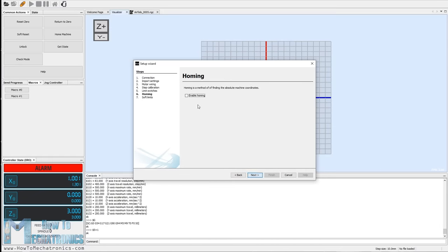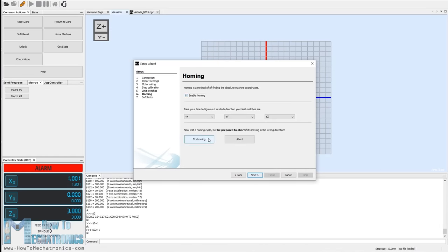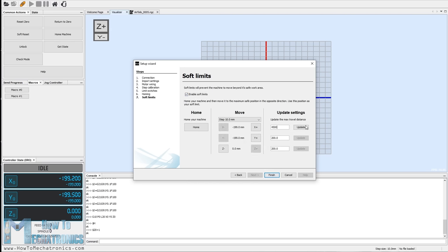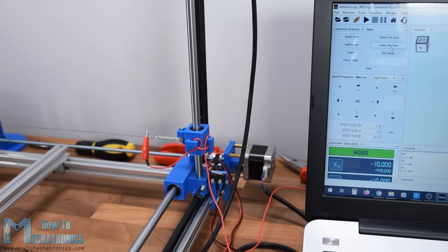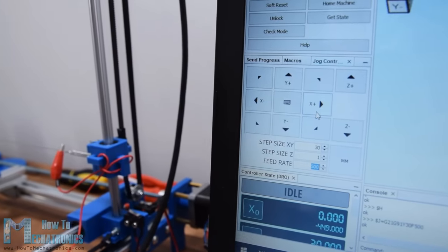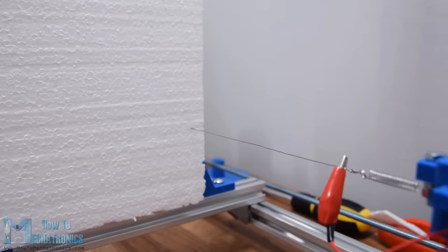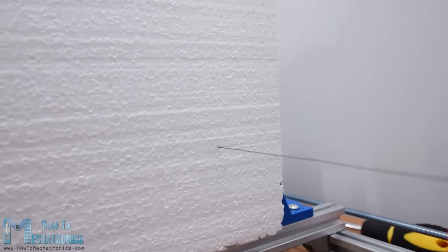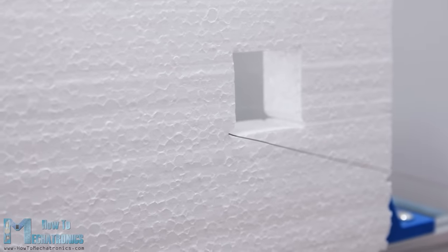Now we can try to home the machine using the homing button. When clicked, the machine should start moving toward the X limit switch, and once pressed it will start moving the Y-axis. At the end of the setup wizard we can set soft limits which limit the distance the machine can travel in each direction — in my case that's 45 by 45 centimeters. Before each use you should always home the machine. I would suggest playing around with the jog controller to manually move the machine, and also try cutting some foam pieces to find out what feed rate and hot wire temperature will get you the most clean and precise cuts.